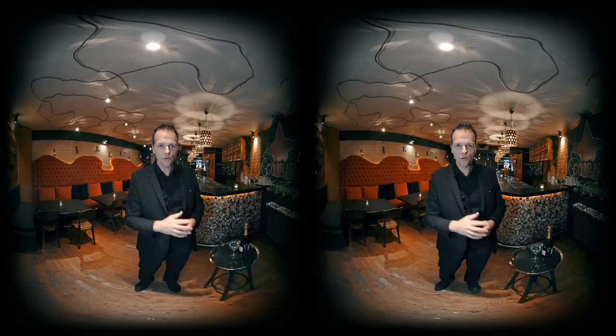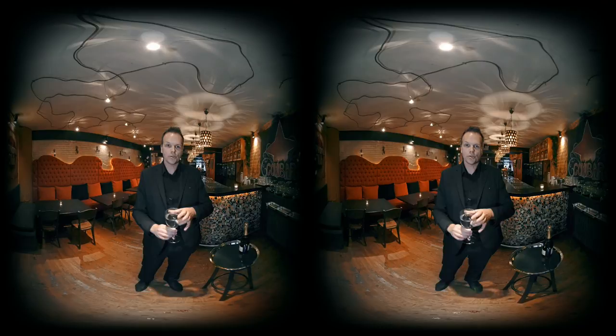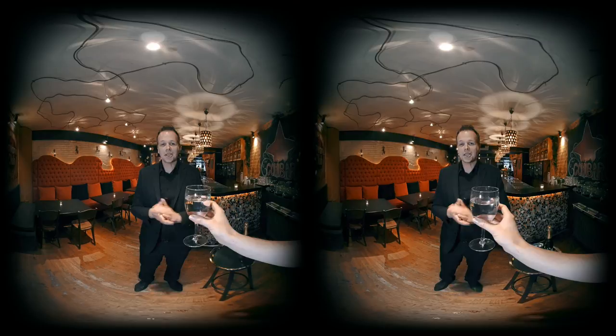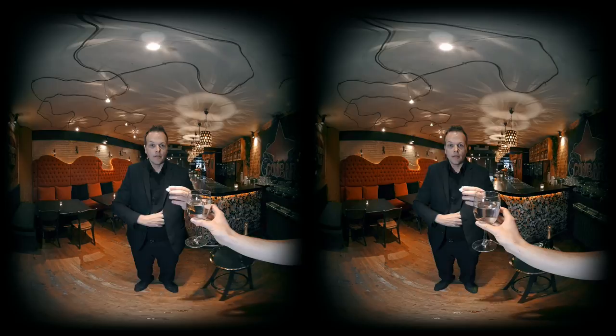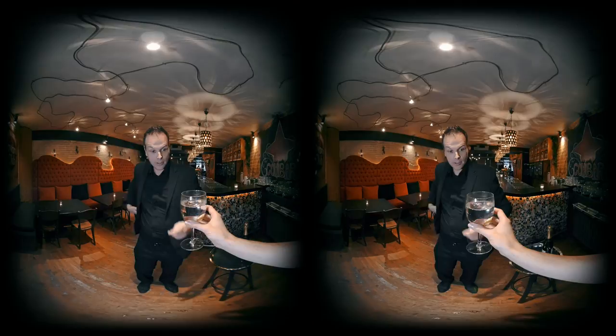We need four elements. First one is water. I've got a glass of water with me. Would you hold the glass? Thank you. The second one is a piece of paper. The third one is the air surrounding us. And the fourth one is fire. If you combine those four elements like this, you actually get one real-life goldfish.